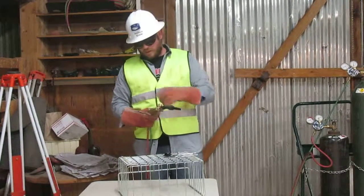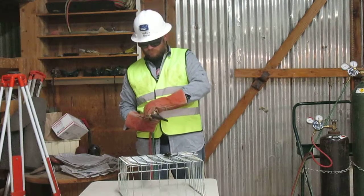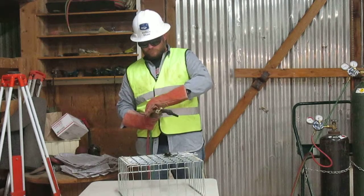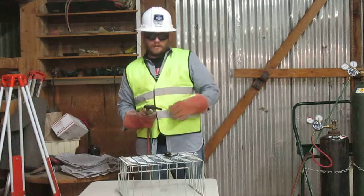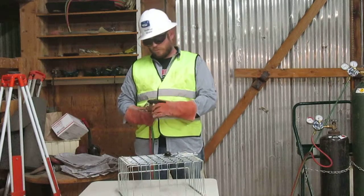First, I'm going to open my oxygen needle valve to full. Next, I'm going to open my acetylene needle valve one quarter turn, light, and adjust to no smoke.